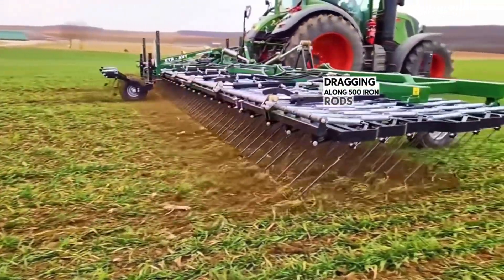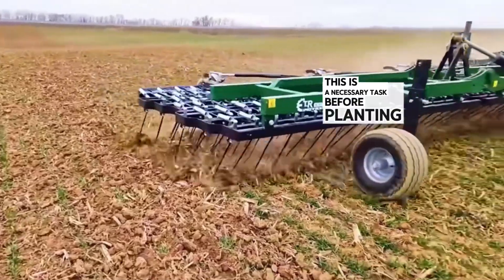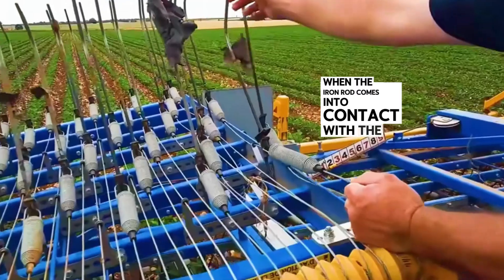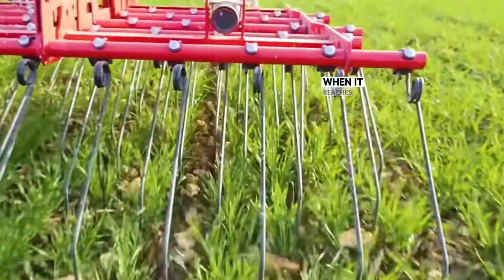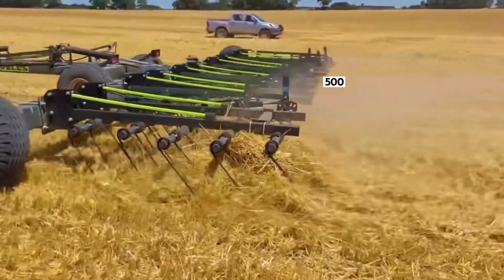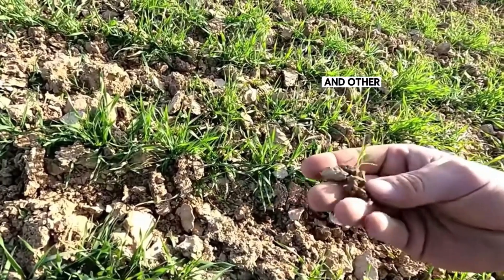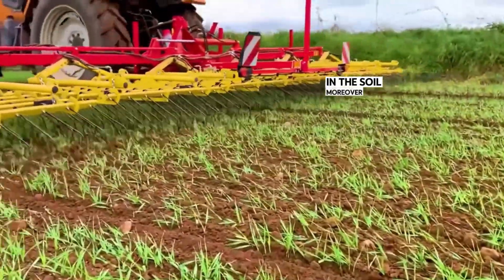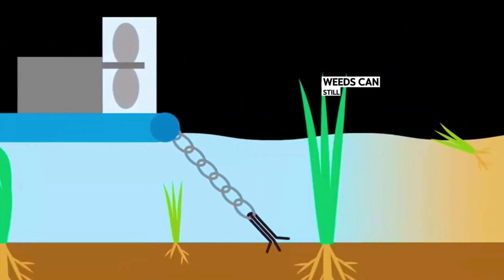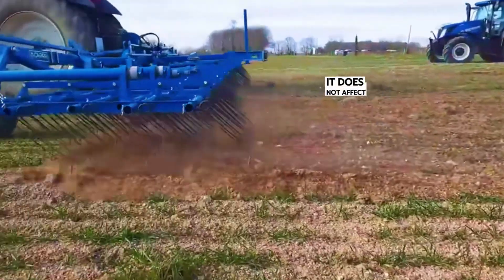Dragging along 500 iron rods that skim the ground, it can remove the remaining parts of plants and weeds — a necessary task before planting new crops. Each iron rod on top is connected to a spring. When the iron rod comes into contact with the weed root, the resistance stretches the spring above. When it reaches a certain length, the spring contracts, pulling the iron rod to separate the weed roots from the soil. The 500 iron rods move at high density in a small area — like a comb, combing out the weeds and other things that hinder crop growth. Moreover, this machine can be used not only before planting; even when the crops have grown to half, weeds can still be removed. Because at this time the weed root is much deeper than the crop, the iron rod can only remove shallow weed roots and does not affect the crops.